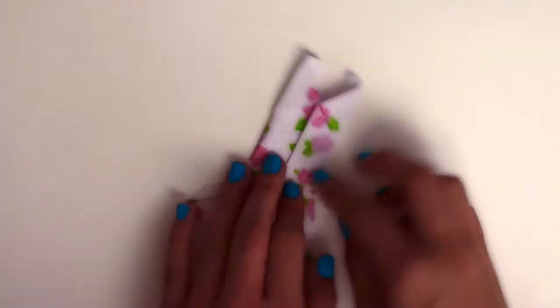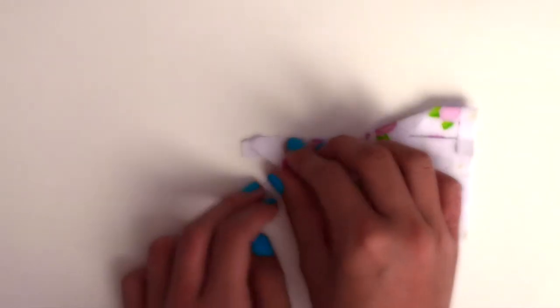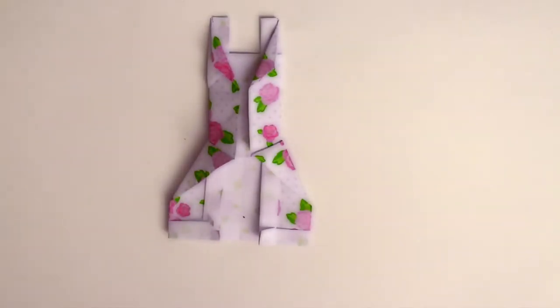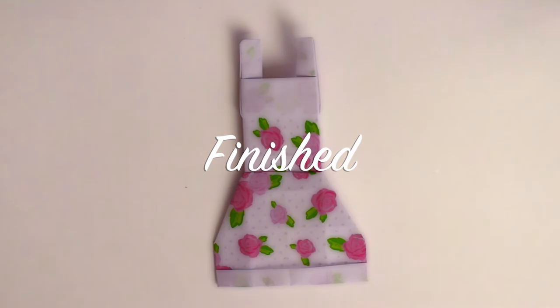And now at the top, fold the flaps back so it's not showing when you turn it over again. Now flip it over and we're done.